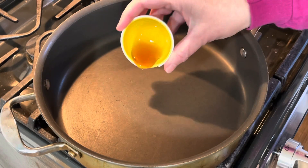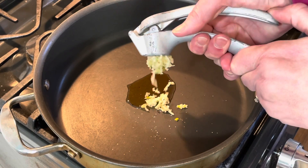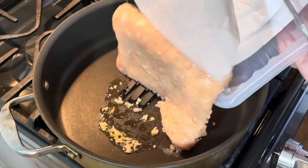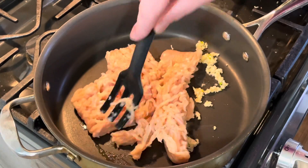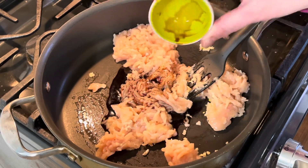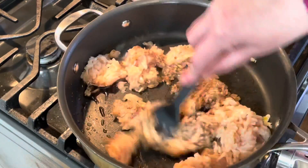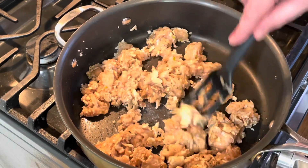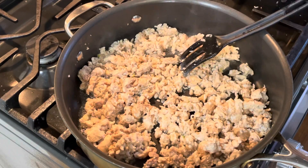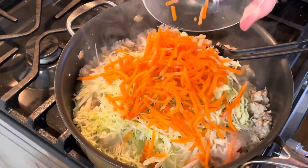Into a large skillet I'm going to add my oil and mince my garlic using a garlic press. Then I'll add my ground chicken and soy sauce, and let this cook for a few minutes until the chicken is completely cooked through. Once the chicken is just about done, I'll add my cabbage, carrots, and green onion.